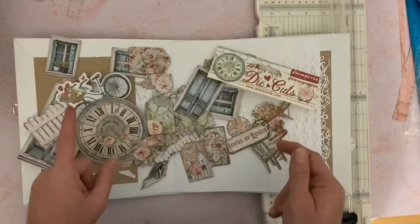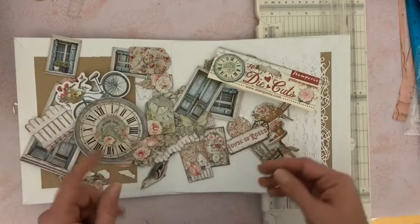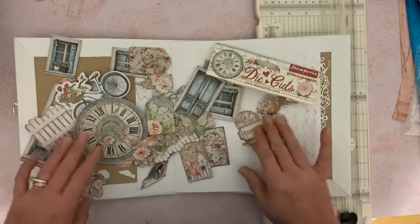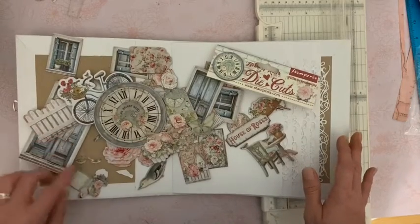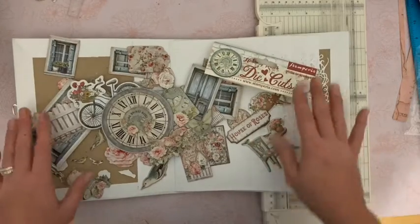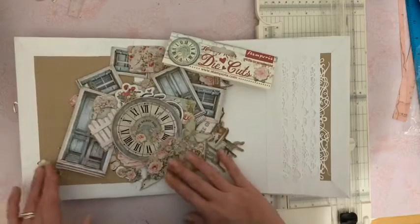En France, je ne sais pas trop où vous pouvez les trouver. Mais je pense que vous êtes déjà habitués, que vous avez déjà vos magasins pour acheter vos papiers Stamperia. Je ne peux pas vous dire du tout. Voilà, je vais ranger tout ça. Et puis nous démarrons avec la première page.